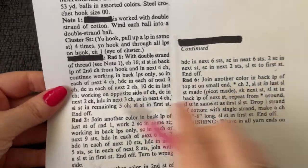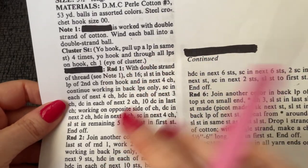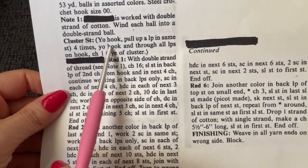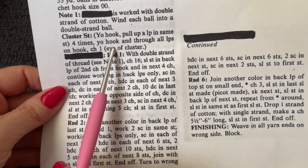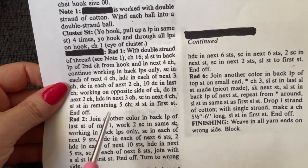It says here a cluster — because a lot of different patterns have different definitions for what their cluster is. This one: yarn over, pull up a loop in the same stitch four times, yarn over and through all the loops on the hook, chain one. That's the cluster.